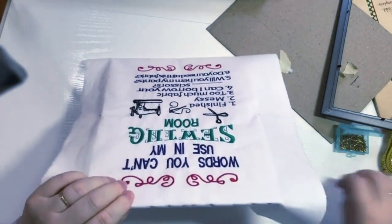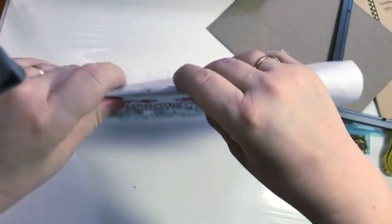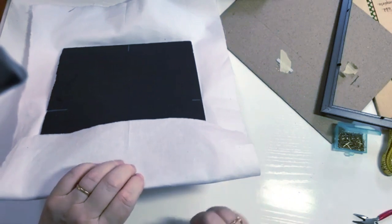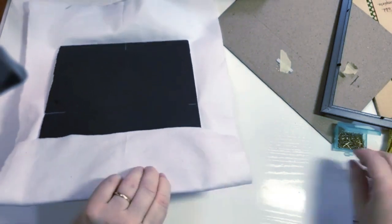Applique pins are tiny — not even a half inch long and very thin. Do a few inches on one side, then go to the other side and stretch it. They're a little hard to grab, especially with arthritis — I didn't have that years ago when I first did this type of work.